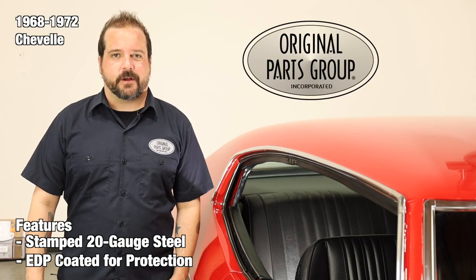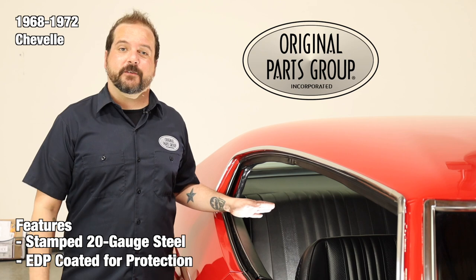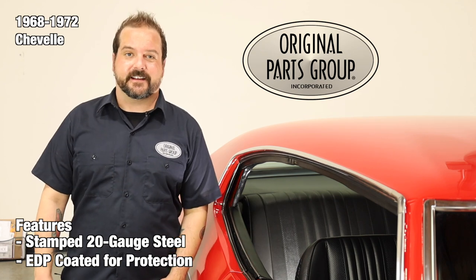Thanks for watching and don't forget to subscribe for more product features and updates. For more information on these and other great products, please visit us at opgi.com.